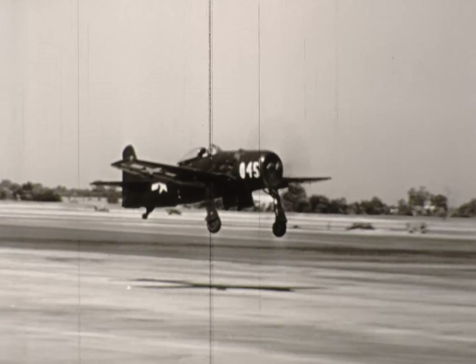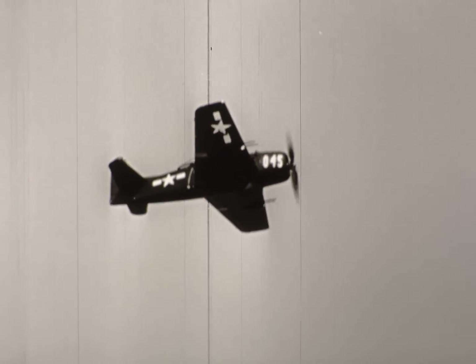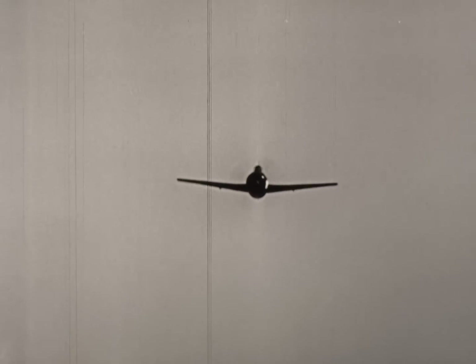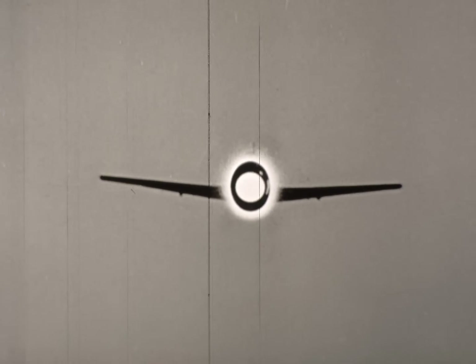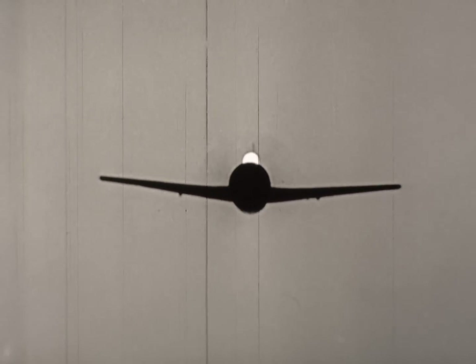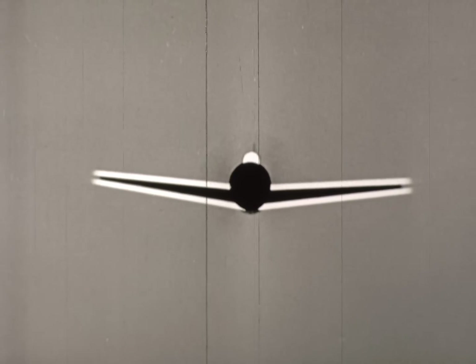Now, you'll never have much time to recognize this one. You've got to be right, right now. When the Bearcat comes head-on, the cowling on the radial engine appears round, but the overall appearance of the fuselage is egg-shaped with a bubble canopy on the top. The wing is unbroken with dihedral from the roots, spanning 35 feet 6 inches.